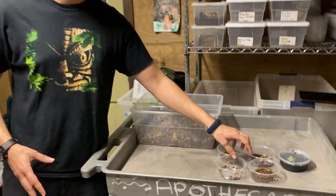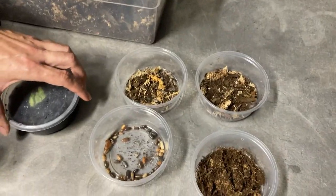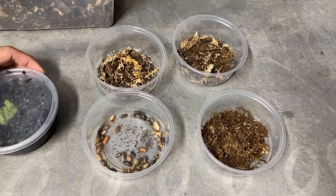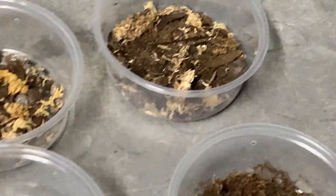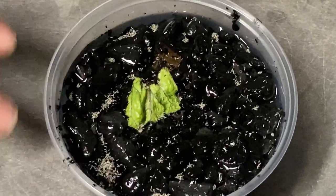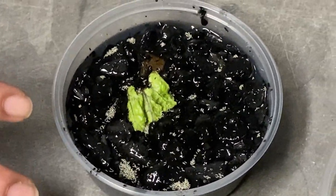These animals right here — we do have certain isopods which are some of my personal favorites, and also some of the best cleaners you can own. These guys will work in a wide array of enclosures. And these right here are springtails. You want to keep them in their container for a little while so they can get cultivated and start exploding in population before you add them to your enclosure.